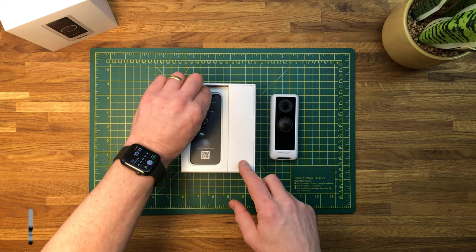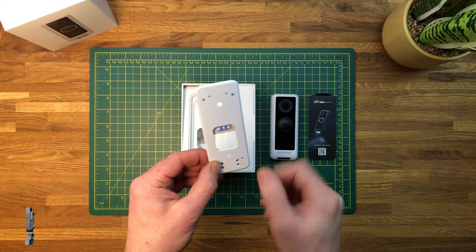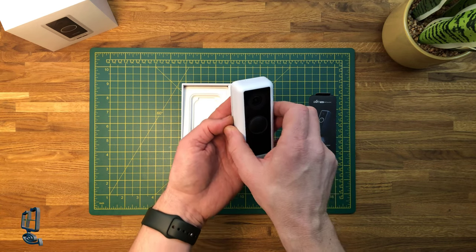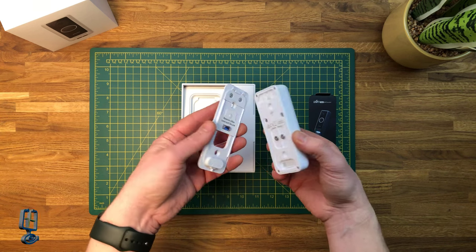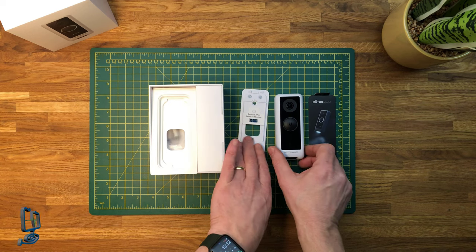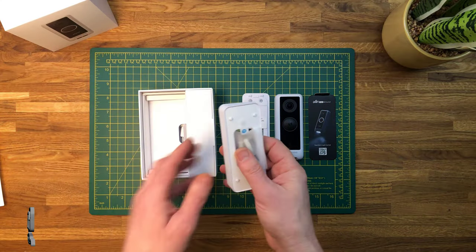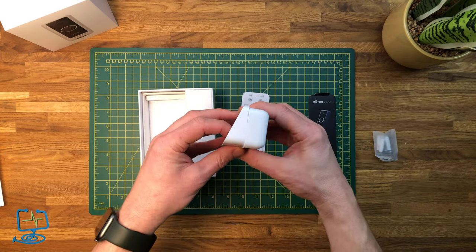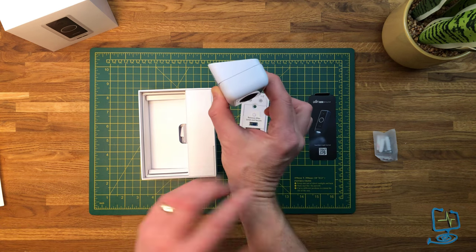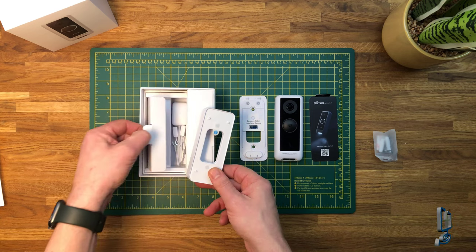You get a small quick-start guide with a QR code you can scan with your iPhone that talks you through the installation process. There's a mounting bracket with a mini spirit level that you remove once installed — you hang the bracket first, then the doorbell hooks over two little hooks at the top and clicks into position. Also included is a 20-degree wedge for mounting the doorbell at a slight angle, which lets you get a different field of view or angle the doorbell away from a wall so the infrared doesn't bounce back. The field of view is 138 degrees.